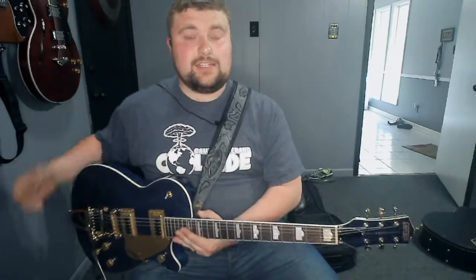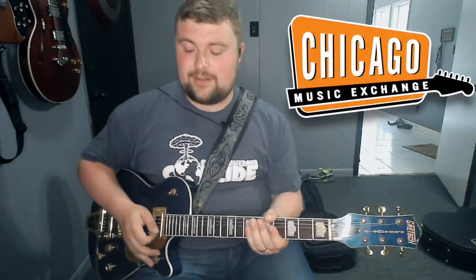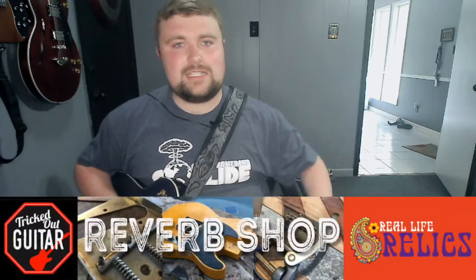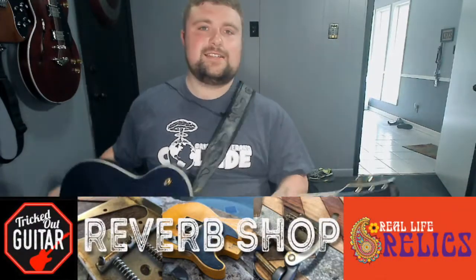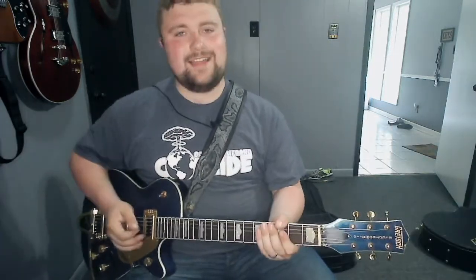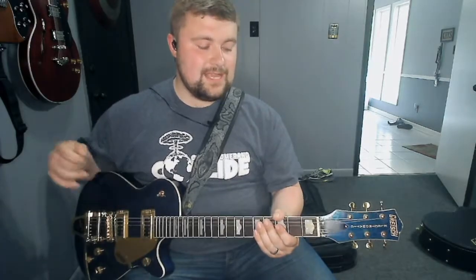This is again an Electromatic Projet. Originally you can only get this guitar from Chicago Music Exchange from what I gather, but I got this one from Real Life Relics, also known as Tricked Out Guitar on Reverb. So it does have a little bit of relicking done to it — nothing too crazy, just to make it feel a little bit broken in for you. And I really like that; some of y'all may not dig it, but I do.